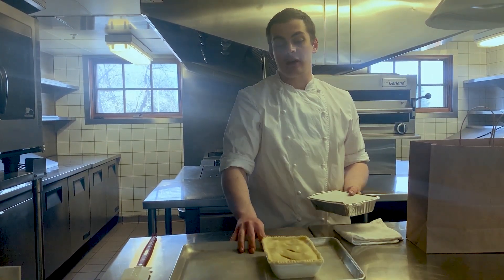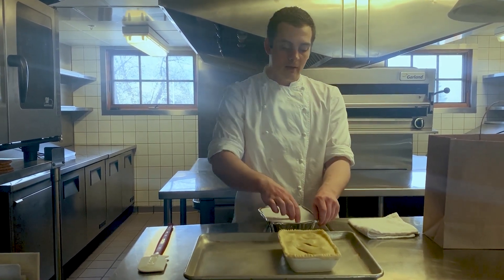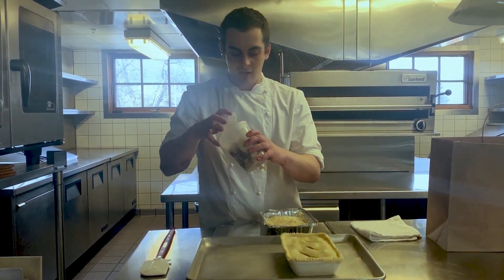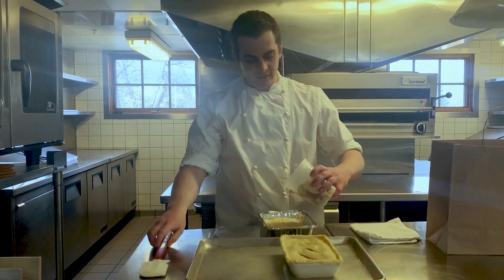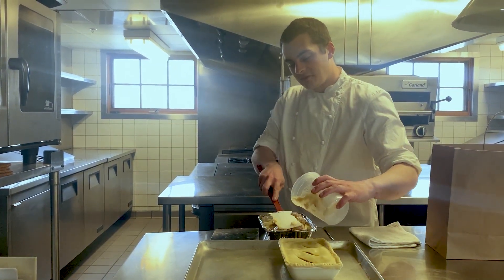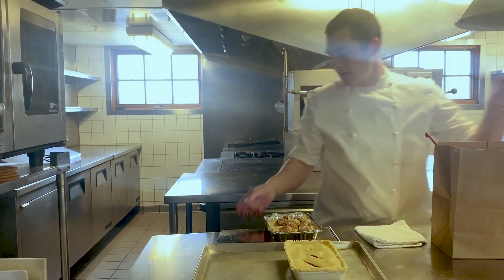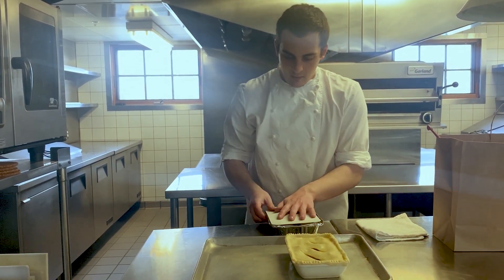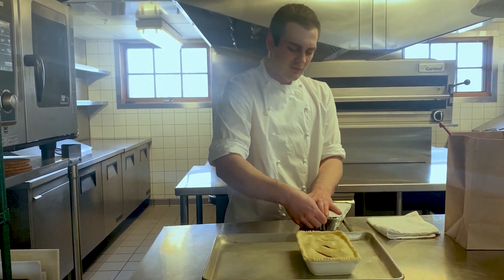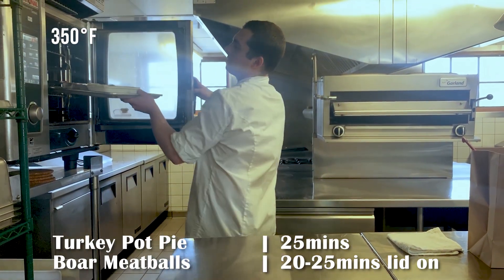The pot pie you can just place right onto a tray. We want to have the oven preheated at 350. For the potatoes, you just pop off the top. The meatballs and gravy are together in one container — put the meatballs and sauce directly on top. Push them down, get all the sauce, then take the lid, pop that back, loosely reseal it, and throw those in the oven at 350 degrees.